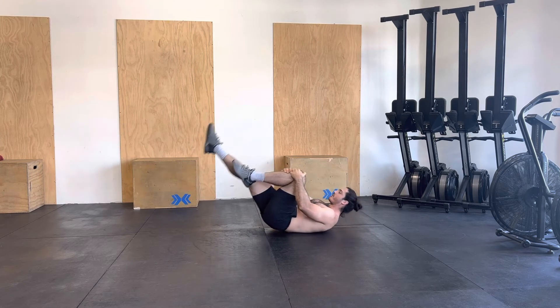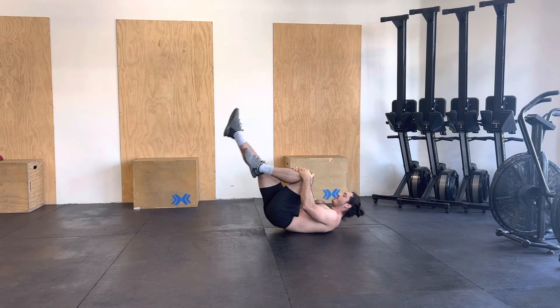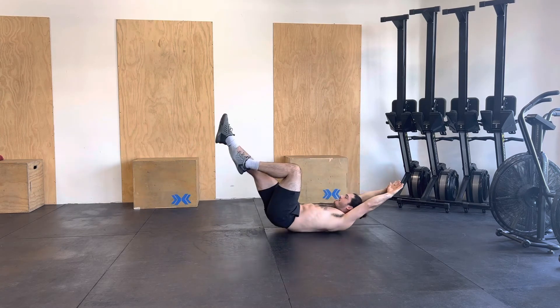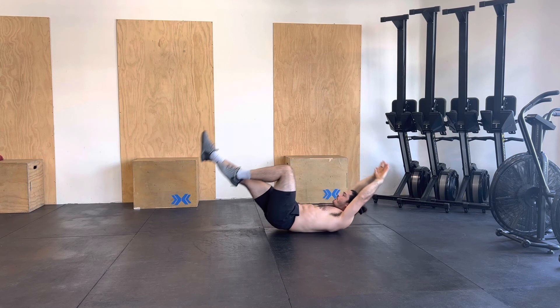After that, we are going to slowly add arms overhead. Still pointing down.